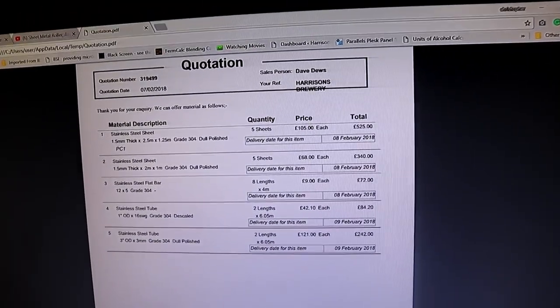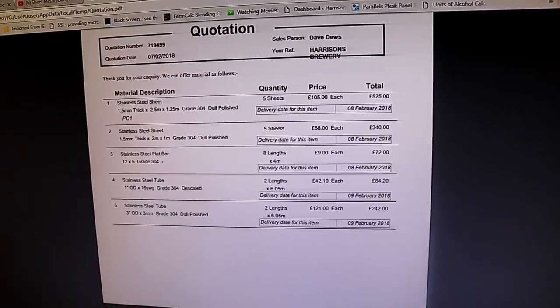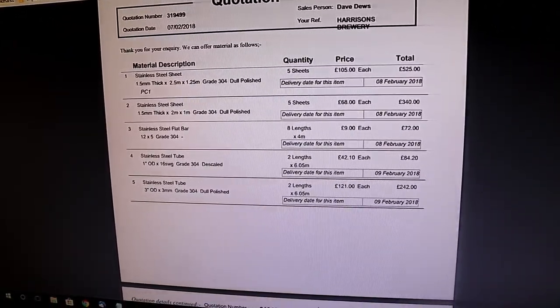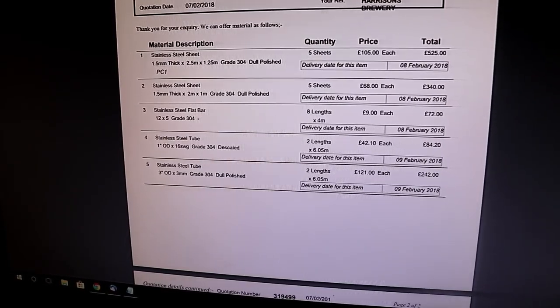No more vlog service — I can't — but I can put a positive spin on the day. I've had some good news; it's like a rollercoaster ride. We have a quotation for the steel — 105 pounds a sheet for the 304 dull polished plastic-coated 1.5 millimetre stainless. The only thing I'm not sure about is the tube — one's descaled and the other's dull polished, which is the wrong way around. I just need descaled stainless tube for the legs, so I'll give him a ring. Steel's ordered, folks — yes!